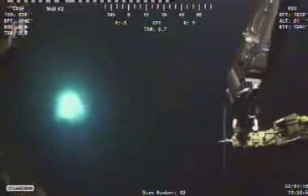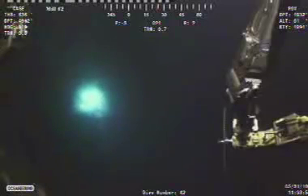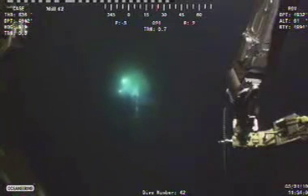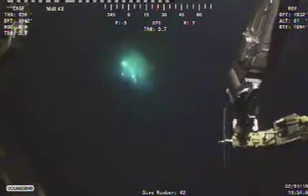The ROV is just making its way — it's taking the strap it cut off and depositing it either on a mud mat or in a recycling bin to take back up to the surface. Lots of talk on the IRC channel about how much that strap will go for on eBay — kind of funny.